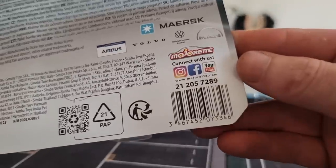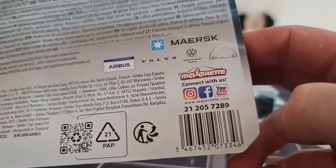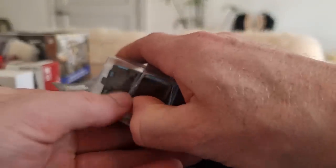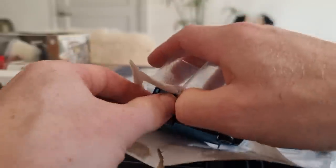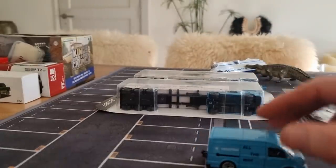Let's start with this one right here. Let's have a look at the packaging first — you've got the barcode, article number, and we can see Majorette is active on social media. We can also see it's a licensed product, which is what we like.